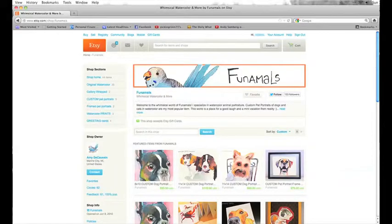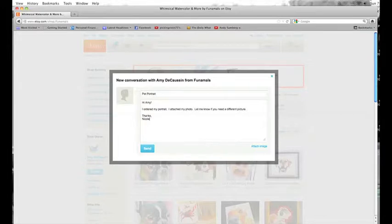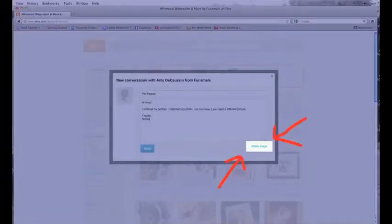Once you've ordered and submitted your payment information, go back to the home page of the shop and click Contact. A conversation box will pop up. If you have any questions, concerns, or special needs, you can let me know. You can also attach your photo in this conversation.